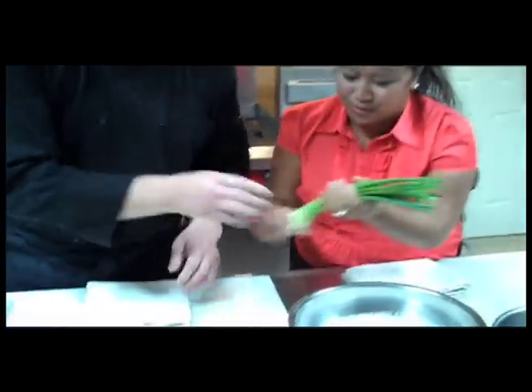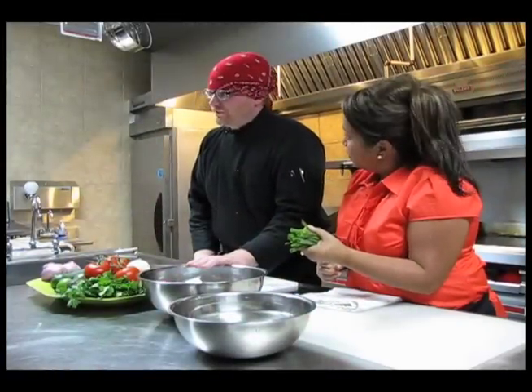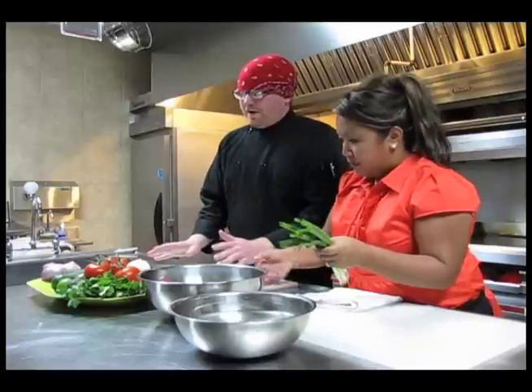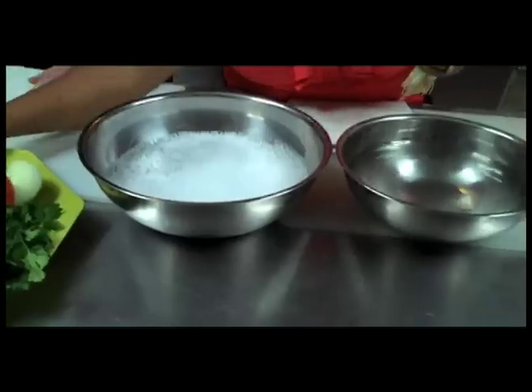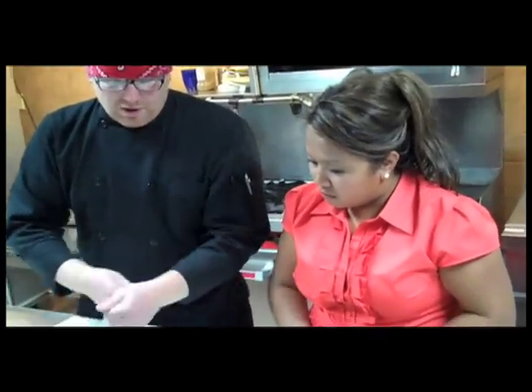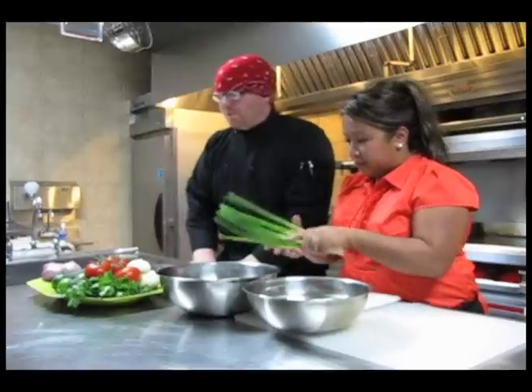When you wash your vegetables, a nice little bowl of soapy water is going to be fine. Sometimes with the bell peppers and the tomatoes, they put a waxy coating on them — you can even see it and feel it. If you just let them soak in the water for a bit, then rinse and rub it off, you can get all that stuff off. Don't be afraid to put soap on your vegetables.